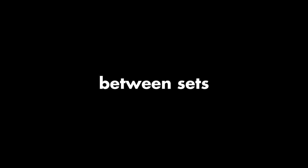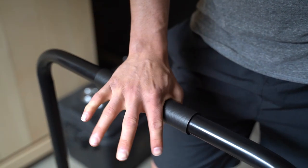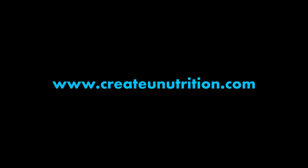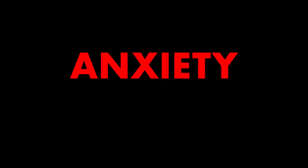Quick tip number one: when you are doing as many reps as possible movements, make sure you are resting at least four to five minutes between sets. Number two: if you want to gain weight you must be in a caloric surplus; if you want to lose weight you must be in a caloric deficit. Number three: utilize your pinky on all back movements and make sure you wrap your thumb under the bar. Number four: the new Wild Blueberry Low Stim Pre-Workout launches April 27th — link is in my description. Number five: if you feel anxiety or stress in your life, I recommend meditating for 10 minutes after you wake up. Be intentional. Start your day off strong.